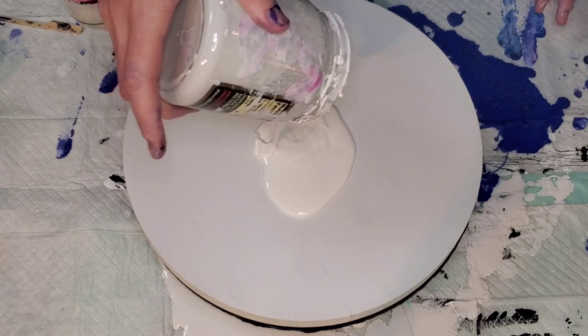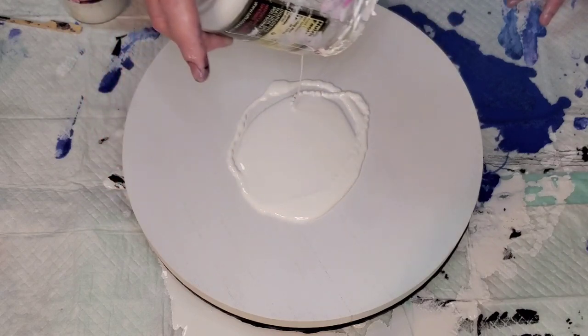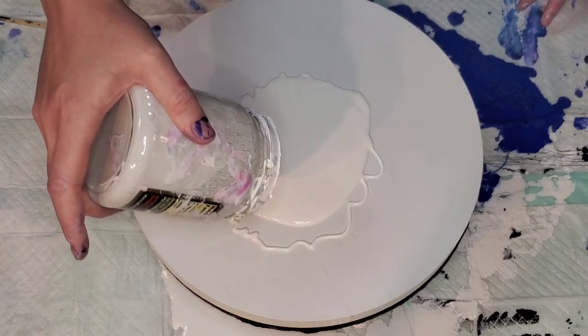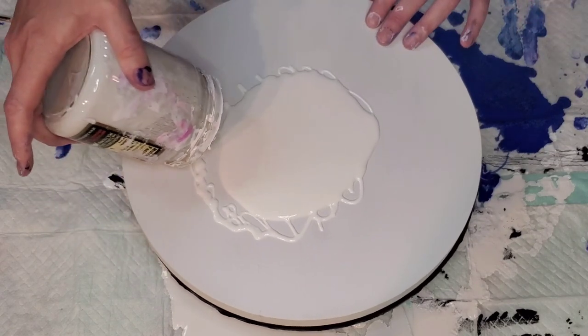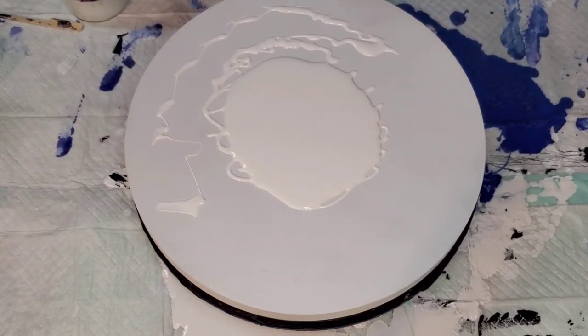I'm going to use Color Place Bright White Satin from Walmart as my pillow — I like this more and more all the time. I do have a mixing video below if you're curious what I use. In that video I use Glidden Premium Eggshell, which I still think very highly of, but I like this one as well.